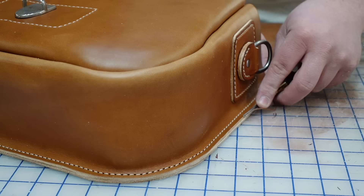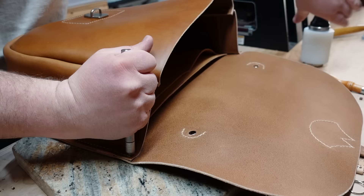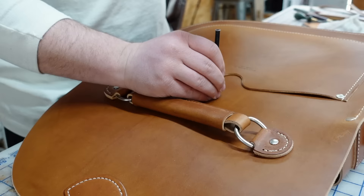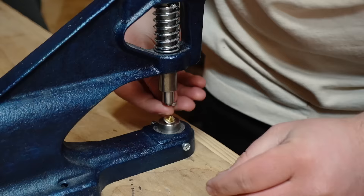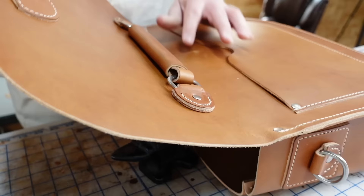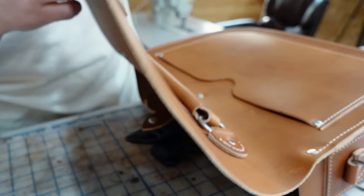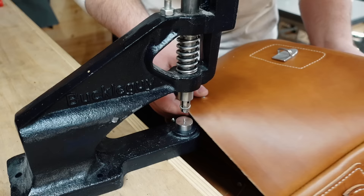I like my bags to be over built, so I put some double cap rivets at the top of the stitch on the back panel. Then I decided last minute to add a little strap on the inside — it would be much easier to do this part earlier on before we stitched up the body. But it's just a simple double cap rivet on the back and a button snap on the tab. If you have a laptop or tablet in there, this will keep it from shifting around too much, but it also helps the bag kind of keep its shape.